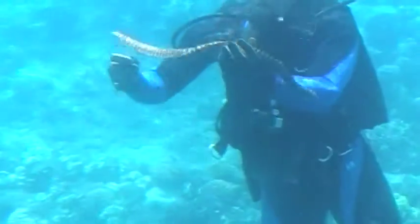But its jaws are strong enough to actually break a finger, so you'll notice he's trying to keep his fingers away from its mouth. But he's kind of the aquatic version of Grizzly Adams.